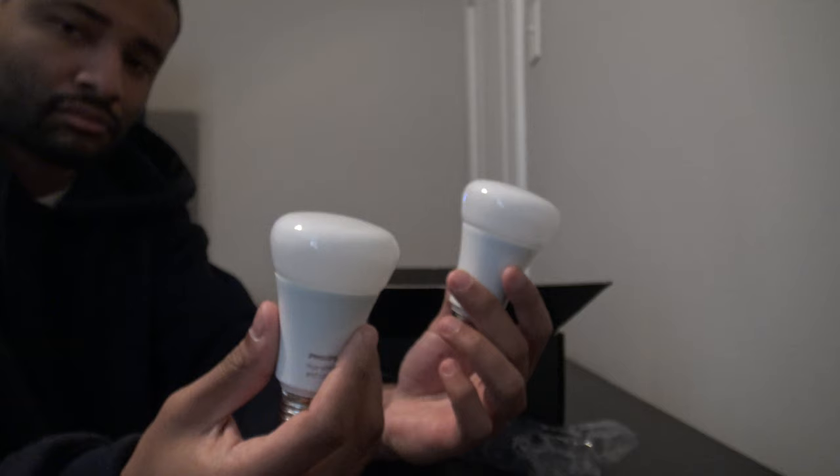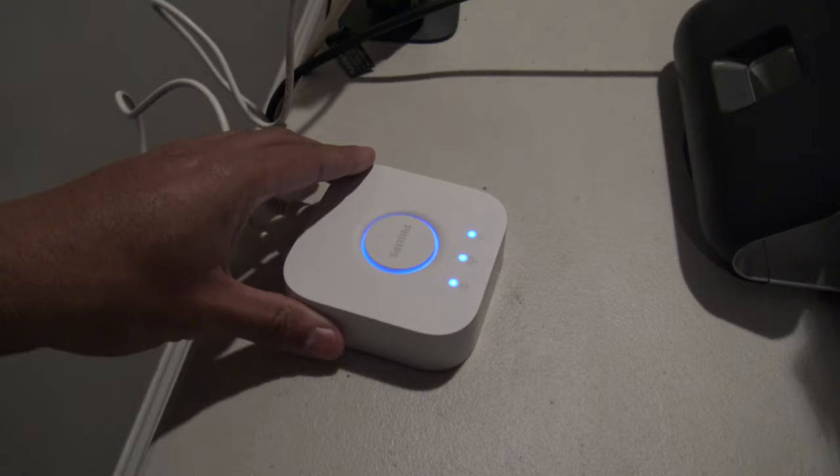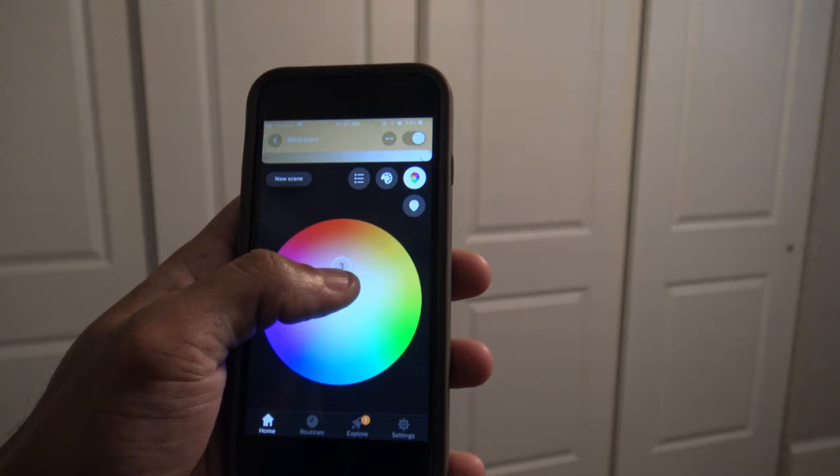The smart bridge, as they call it, is kind of like the modem or the connector to all these bulbs. You can have up to 60-plus bulbs in your house or apartment, and you use this to get all these bulbs to sync together.